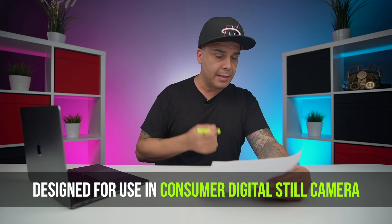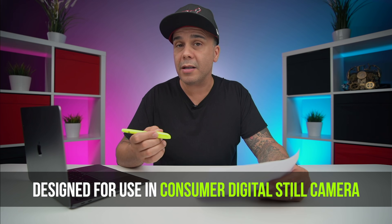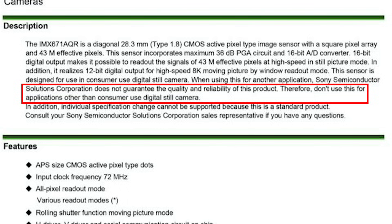What Sony is doing here is giving a bunch of disclaimers — basically saying, listen, if you're going to use this sensor for anything else, we're not with you, you're on your own. It says Sony Corporation does not guarantee the quality and reliability of this product. Therefore, don't use the sensor for any other application than a consumer camera. So if you're going to use this sensor to patrol a street camera or for open-heart surgery, they don't want to be responsible for that. Please do not use this sensor for anything crucial — that's basically what it says.